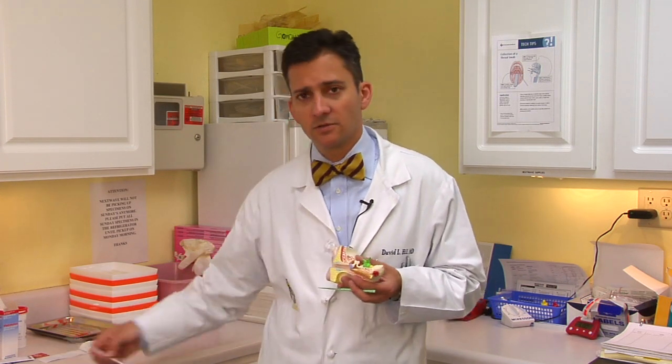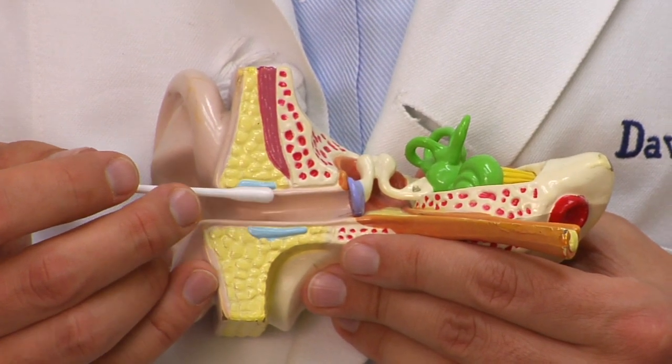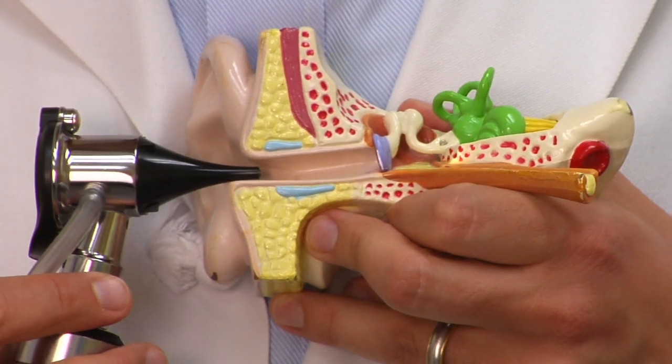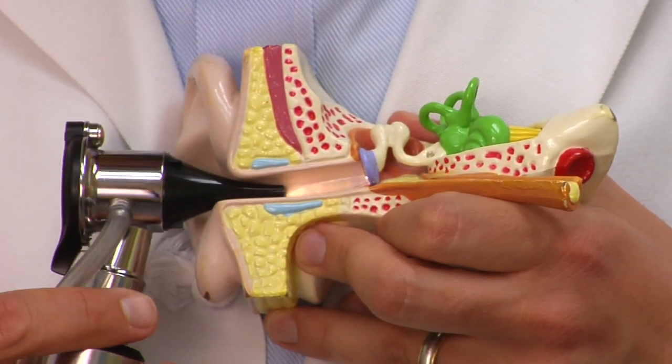If you still think you've got a hard mass of ear wax in the ear, you really want a doctor's help. You never want to use a Q-tip or cotton swab in the ear — that's only going to have a ramrod effect and push that wax farther back. It's not usually going to get more wax out than it pushes in. The doctor will be able to look inside the ear and make sure there's no damage to the inside of the ear canal or the eardrum as he or she removes the wax.